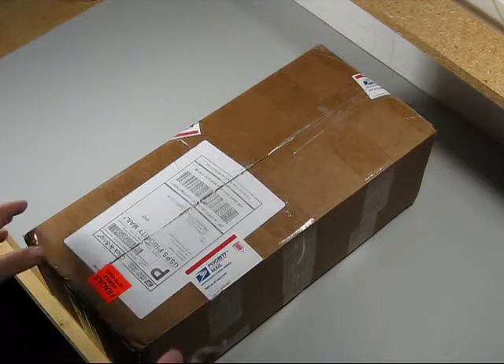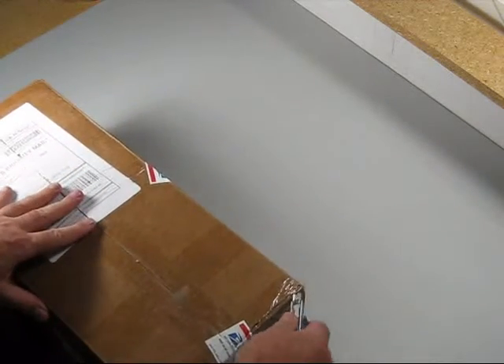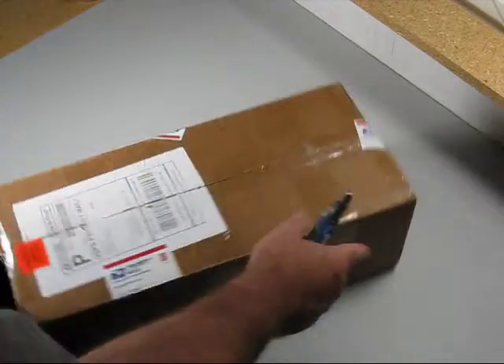So we're going to open it up, take a look, see what we got. This is the fun part — the toys, the toys in the mail.